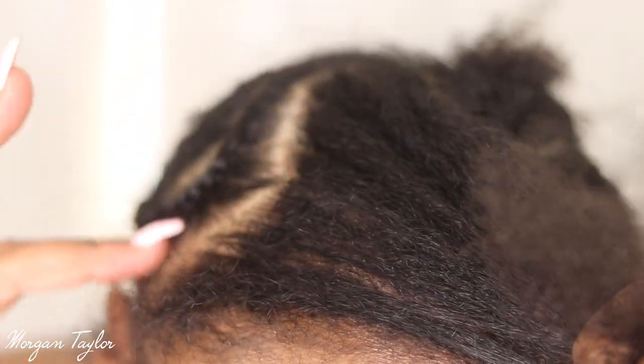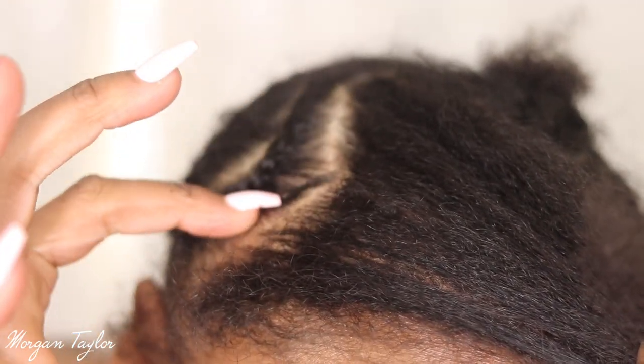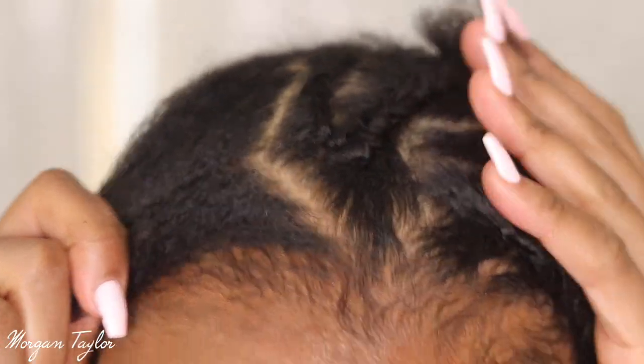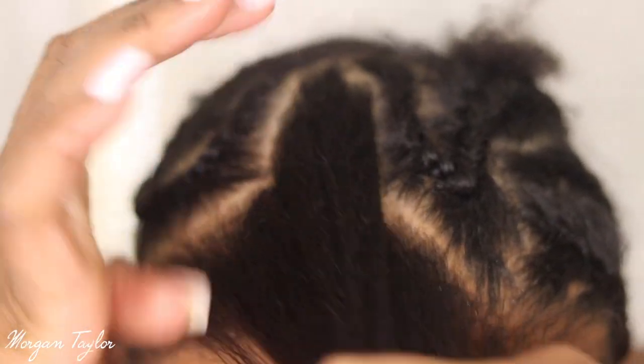Before I show you the wig, this is my leave out right here. I did an anchor braid going this way — I literally braid it forward and then to the side, this one the same way. I braid it forward and then try to go back, and then I just have like plaits and stuff in the back. So this is all the hair that I have left out.